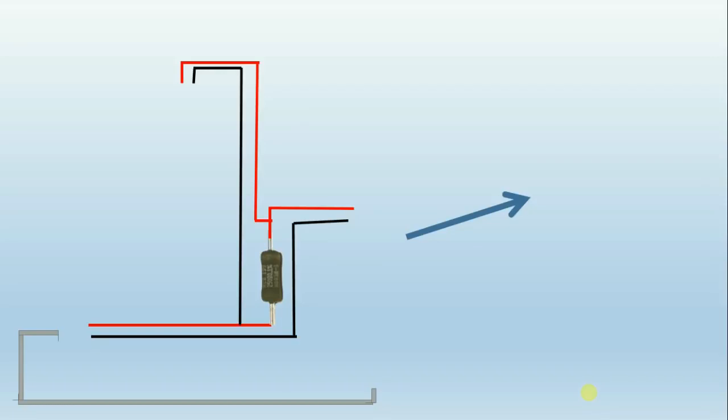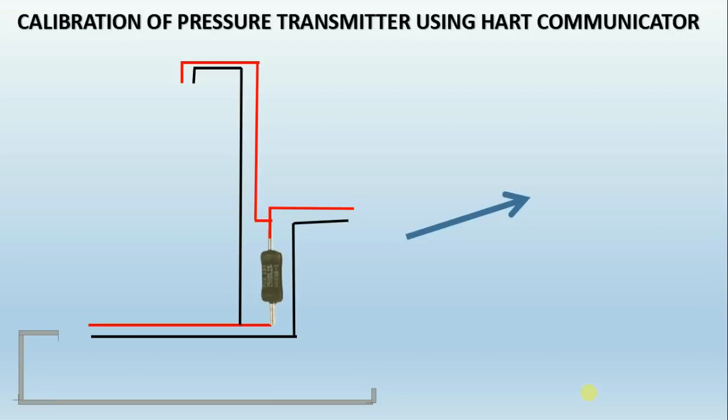Hello everybody. Today I want to tell you how to calibrate a pressure transmitter and what instruments are used for doing calibration.